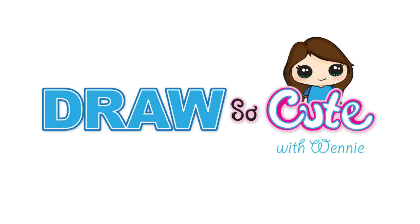Hi guys, Wendy here. In this video we're gonna draw my Draw So Cute pug. So let's get started.